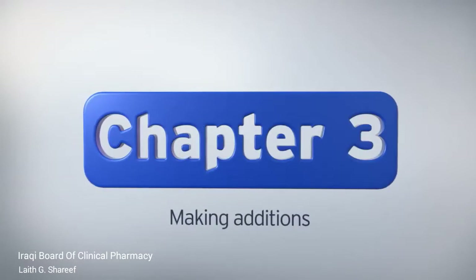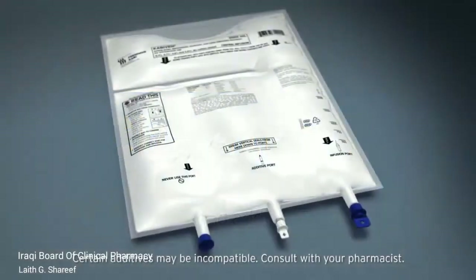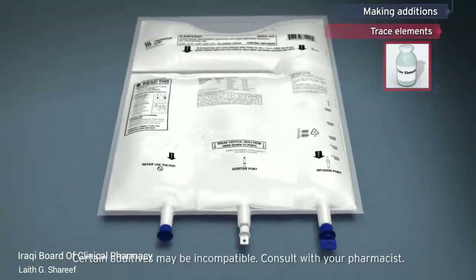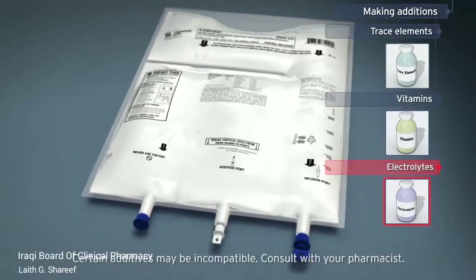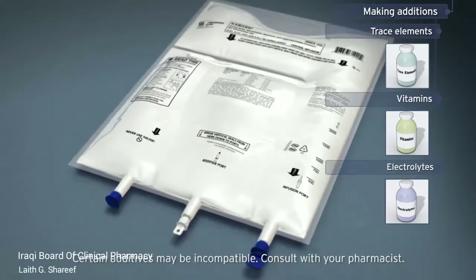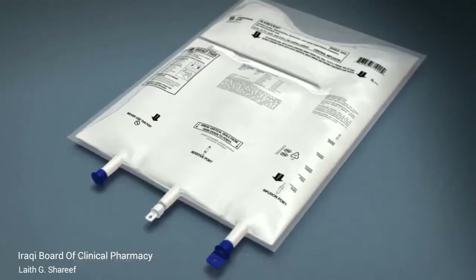Certain additives may be incompatible — consult with your pharmacist. As with other parenteral nutrition admixtures, additions such as trace elements, vitamins, and electrolytes may be required. It is recommended that these additions are made after the bag has been activated and the contents of the three chambers have been thoroughly mixed.